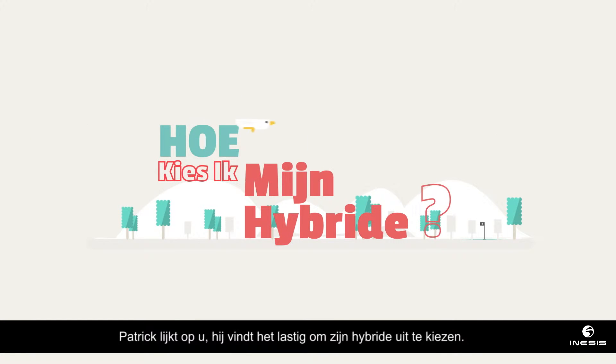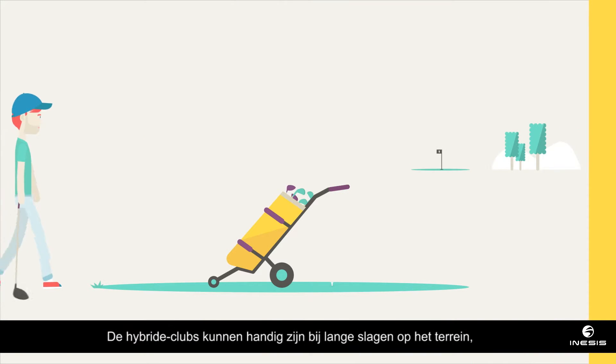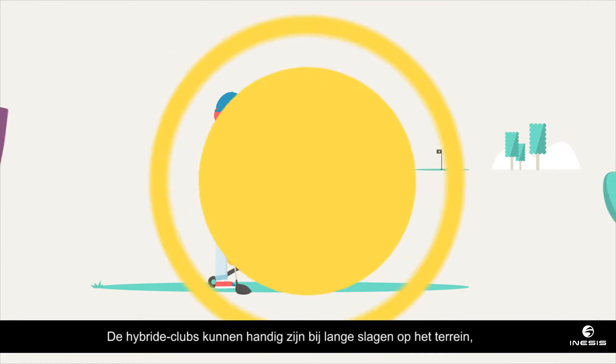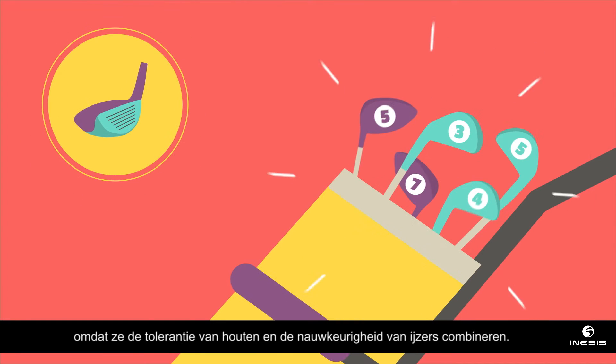Patrick is just like you — he doesn't know exactly which hybrid club to choose. Hybrid clubs can help you to hit better long shots on the fairway because they combine the forgiving nature of a wood with the accuracy of an iron.